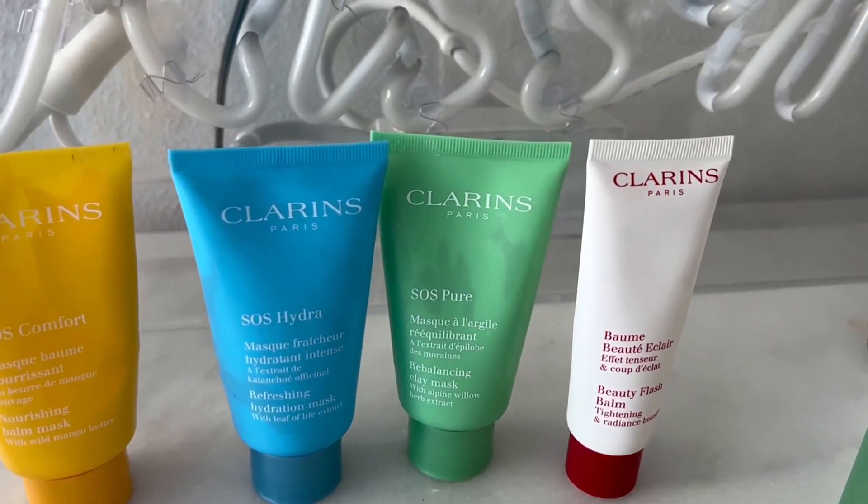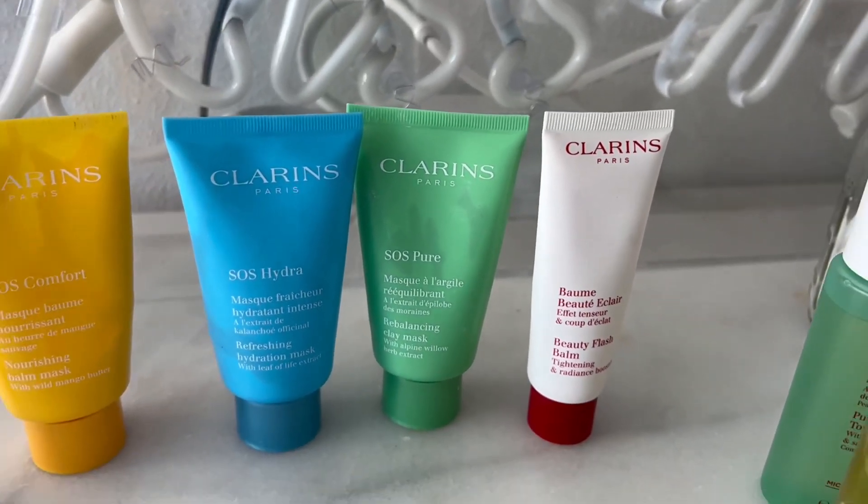Followed by your favorite toner, I usually use this mask twice a week or as needed. This is a great mask — I highly recommend it. It's also a perfect gift and a perfect stocking stuffer.